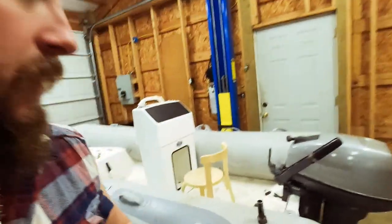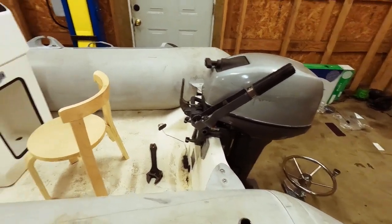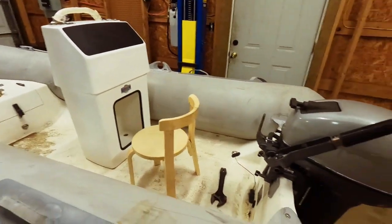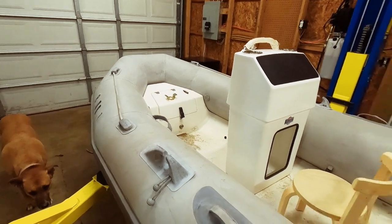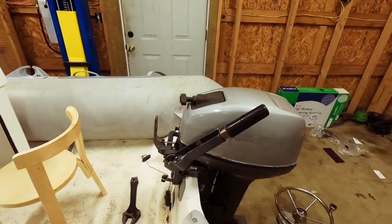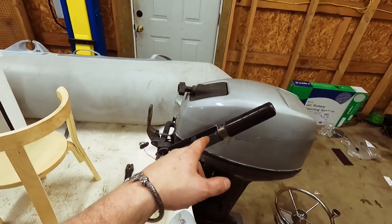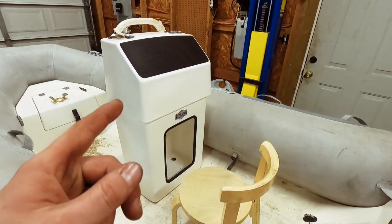I'm hooking it up to a standard 15 horse two-stroke Yamaha. This is a plastic center console setup that will be mounting here — this is the dinghy that came with our boat. It's in pretty good shape but nothing super fancy, so the whole goal is just to do a nice affordable setup. I'm going to run a standard manual steering cable and we're keeping the pull start, since it's really expensive to put electric start on. We'll be removing the tiller.